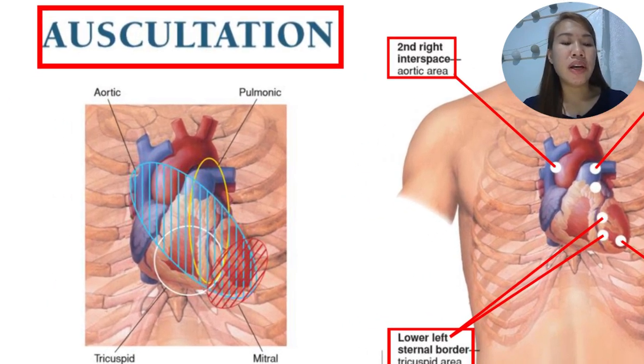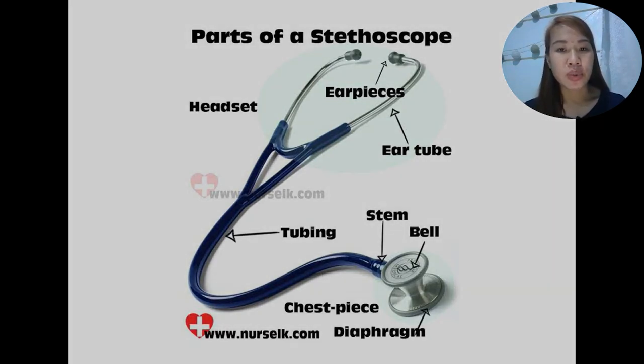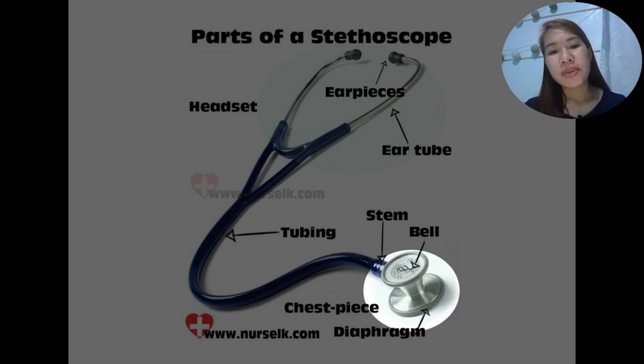The aortic sound may be heard over a wide range represented by a blue oblong shape, and the pulmonic area can also extend in the yellow oblong shape. We have the tricuspid area and the mitral area or mitral sound at the apex of the heart. The stethoscope has ear pieces, a headset, ear tubes, tubing, and a stem. The chest piece consists of the bell — the smaller circle — and the diaphragm — the larger one.